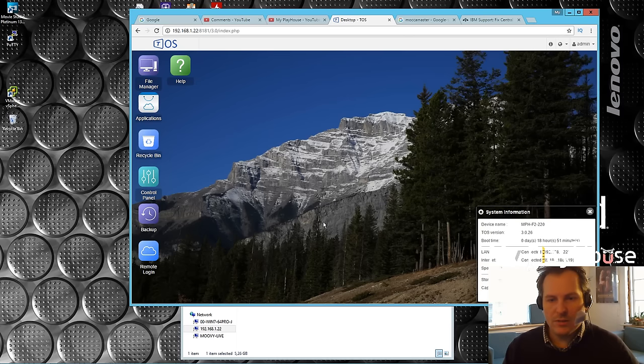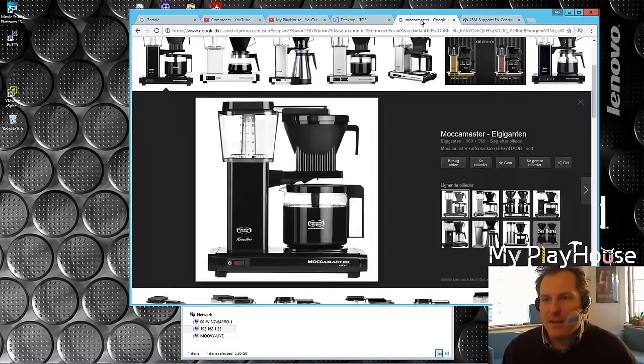My cousin was by last night and we were talking about the Terramaster logo that is really similar to the Cooler Master logo. He told me there was something called Moka Master as well, which is a coffee machine brand, and they have a logo that's a little bit similar too. Apparently when there's a 'Master' involved, the logo has to look like that.